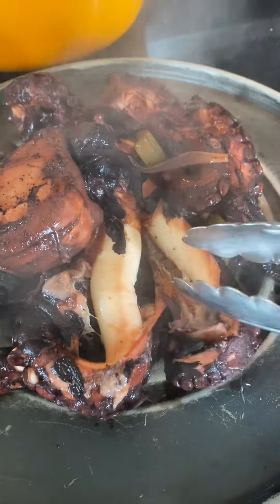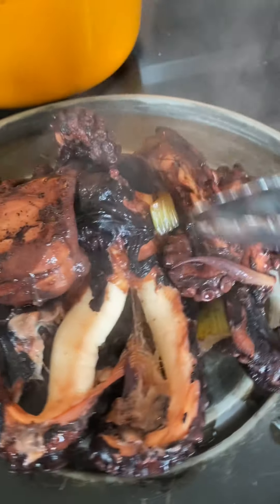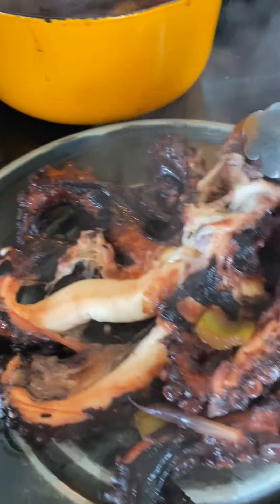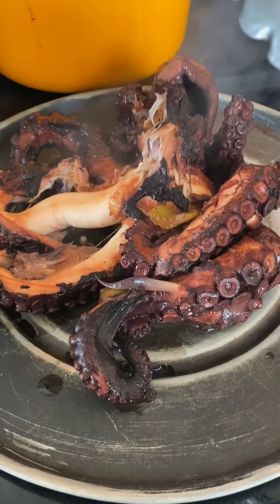I'm just going to put it onto a surface to cool down a little bit. You can see that the skin starts to slide off really easily. I'm going to let it cool down a little bit before I start to handle it. In the meantime, I'm going to fire up my grill.